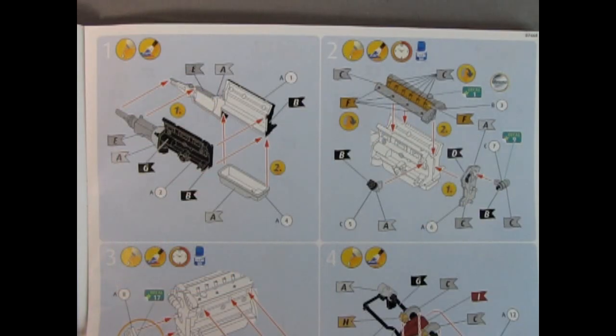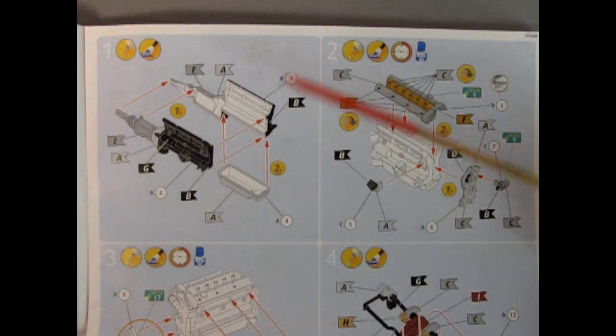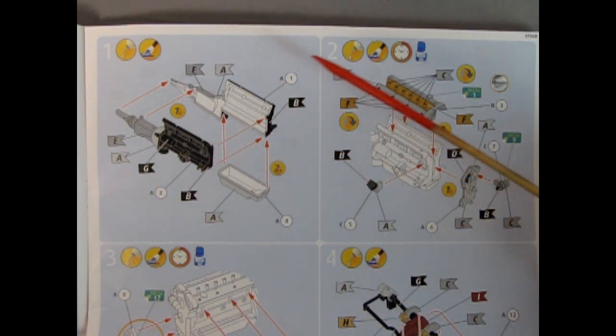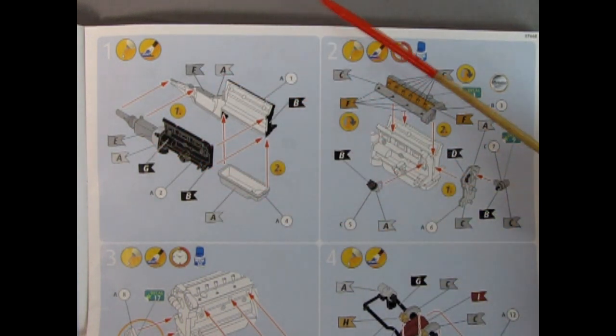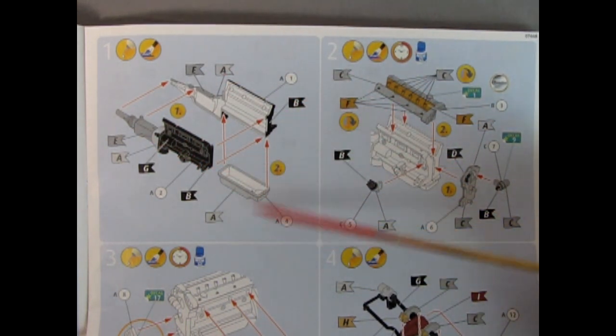Everybody buckle up and strap in, grab your popcorn, because this is going to take a while as we investigate how a German company builds a model of a British car. Are you ready? All right, this is going to be good. Here we have the right and left hand side engine block halves as well as all the paint color call-outs with these little flags. Down below we have our oil pan — so glue these together then stick the oil pan up.